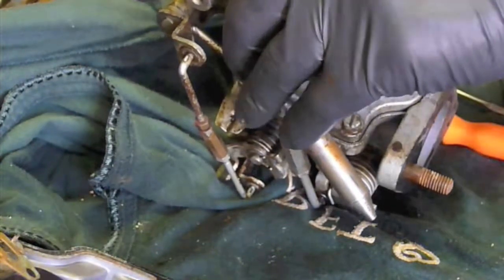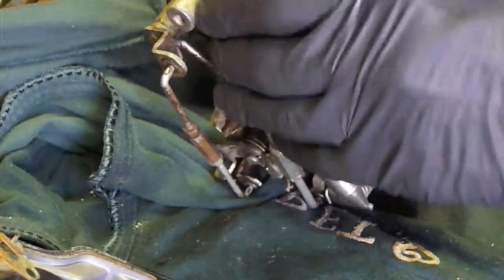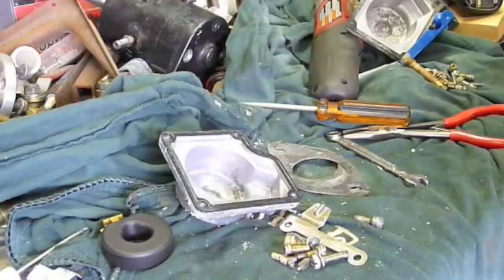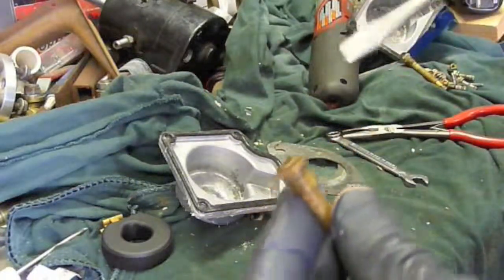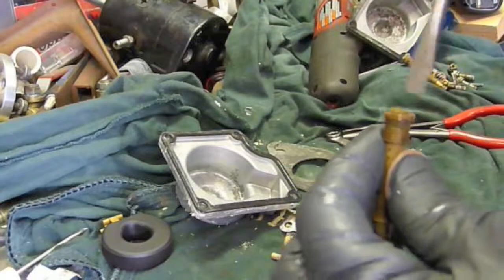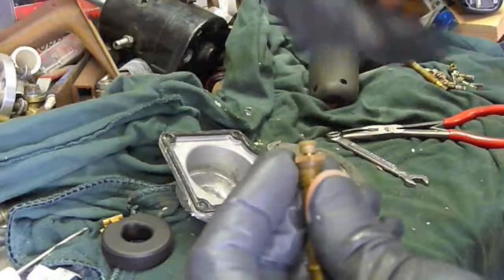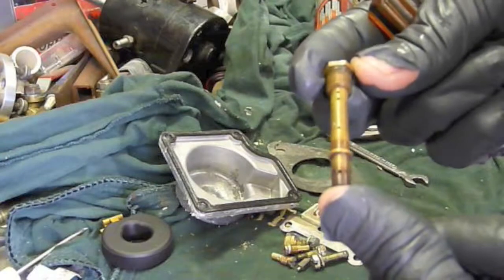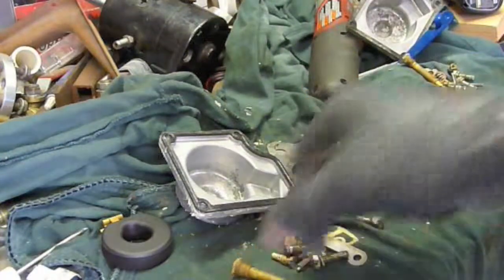A good screwdriver here is key — you want it to fit inside this jet. So I just realized the camera cut off just as I was taking this jet out of the tube. I just wanted to show you what was going on there. That's the jet that's coming out of it, and this is the tube you're going to take out of the body of the carburetor. Just wanted to show that and add this to the end of this clip.